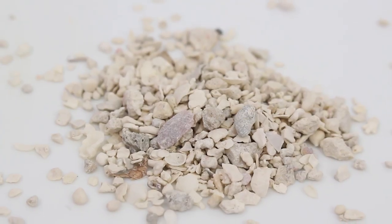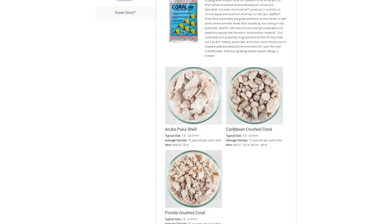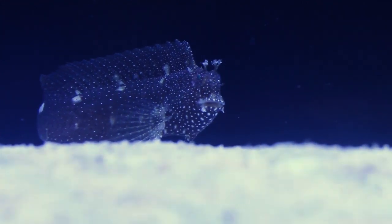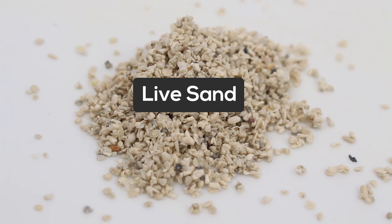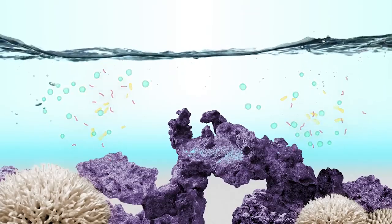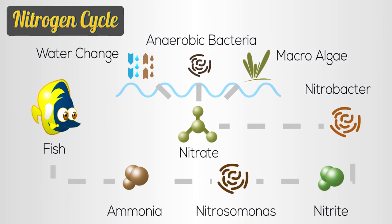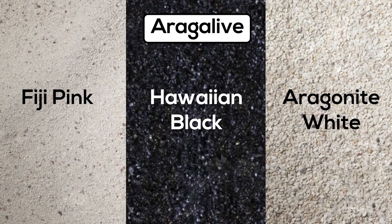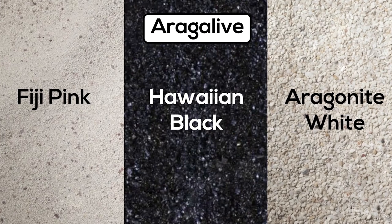You can even blend in a large grain substrate like Aruba Puka shell, if that's the look you want. Jawfish and blennies like to use the shells to construct hiding areas. Live sand products are simply your standard dry sand that has been saturated with a bacteria culture — the idea is to add bacteria to help jumpstart the biofiltration rather than letting it grow slowly on its own. Aragalive comes in a variety of sizes and colors like Fiji pink, Hawaiian black, and traditional white aragonite.